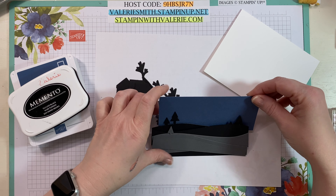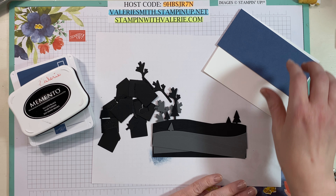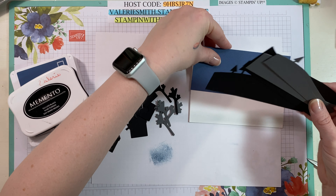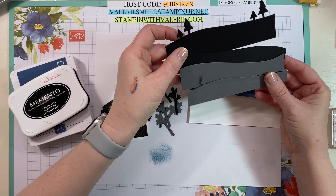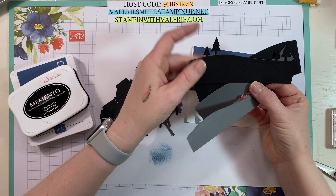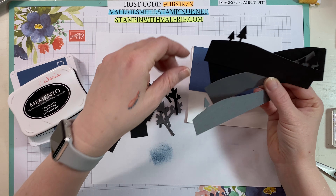I have a piece of Misty Moonlight because I figured that was a perfect color. So I die cut some of these fancy little landscape hills using the machine, and then there were trees on a couple of them and I just trimmed off what I didn't want.